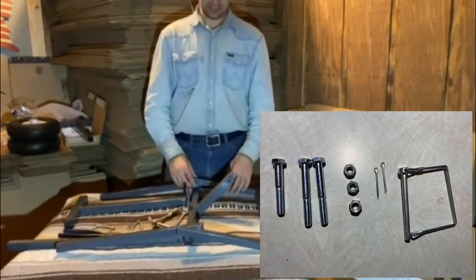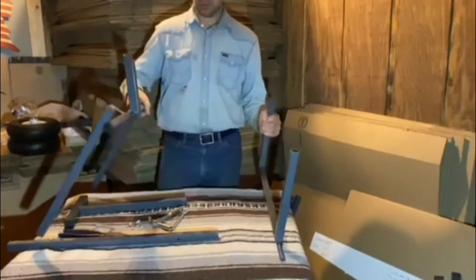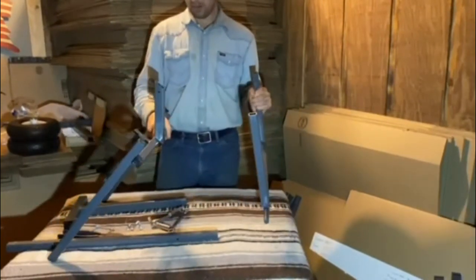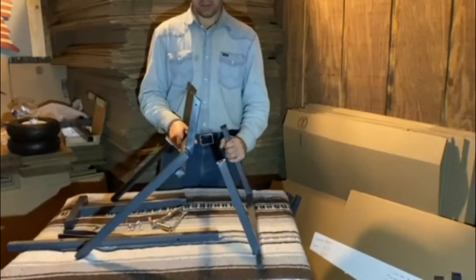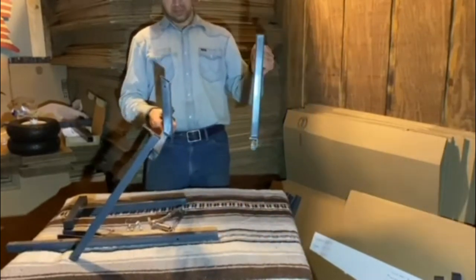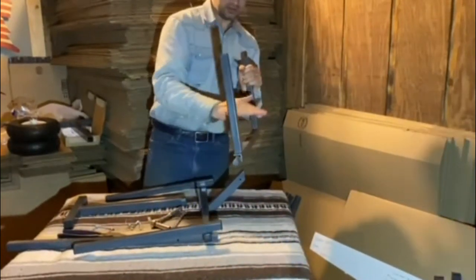Okay, so like I said, this is pretty simple to put together. What we're going to do first is take the two main pieces of the cart and line them up. I like to do it on carpet — something like a saddle blanket — that just kind of helps hold everything there for you. So just make sure that you have everything aligned right. You see you have the back of the angle pointing this way.